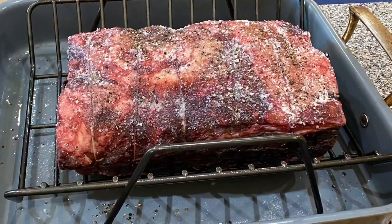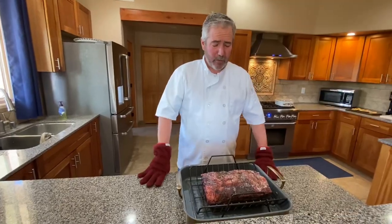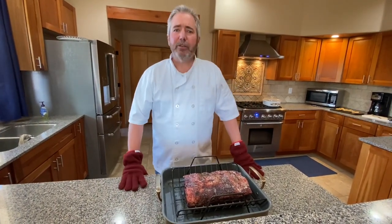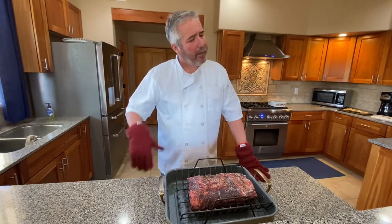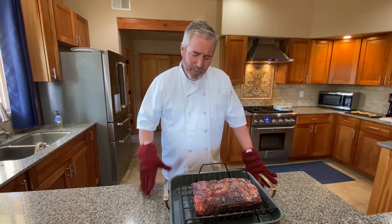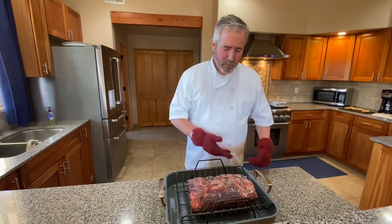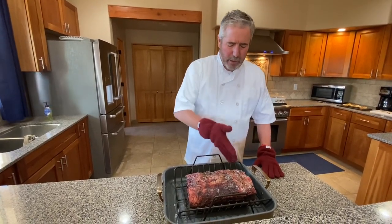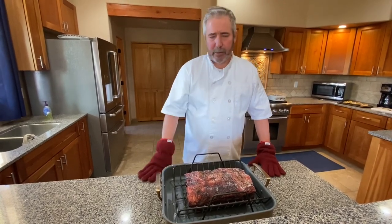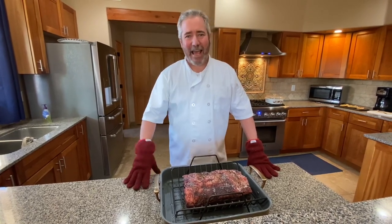We've been sitting this out for about an hour to bring it up to room temperature, and I've got the oven preheated to 500°F. We're gonna throw this in for 15 minutes at 500°F, then turn that heat all the way down to 325°F and let it cook low and slow. You might be wondering why it's just the wife and I with such a big roast — originally it was gonna be Owen, Reed, Andrea, and Dylan, but because of the holidays nobody came, so I guess we'll eat all of it ourselves. Here we go!